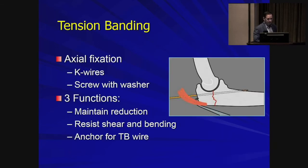What does the tension band consist of? You start with axial fixation — the two main options are K-wires placed axially, or a cannulated screw with a washer. This axial fixation provides and maintains reduction, resists shear or bending forces, and acts as an anchor for the eventual tension band wiring.